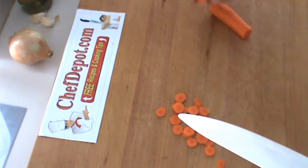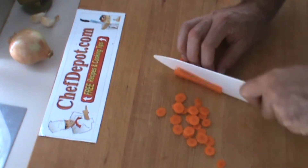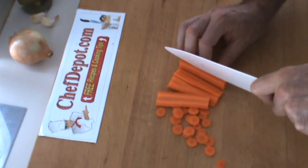Next thing I'm going to show you is just splitting the carrot. Again, very, very easy to use. Consistent cuts are produced like this — just splitting.